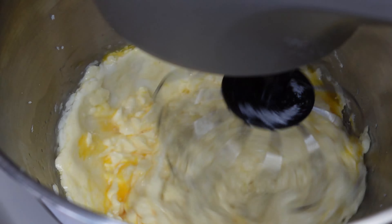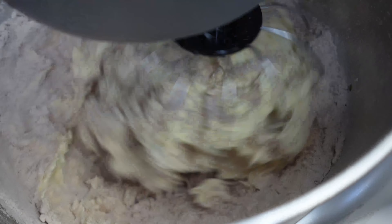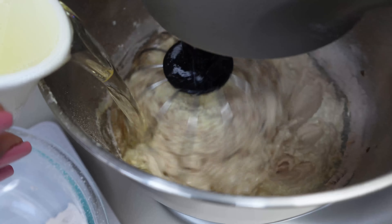I'm gonna scrape down my sides. I'm going to whip this just a little bit more and then I'm going to add two teaspoons of vanilla. Then I'm going to add my dry ingredients, alternating with one cup of oil.